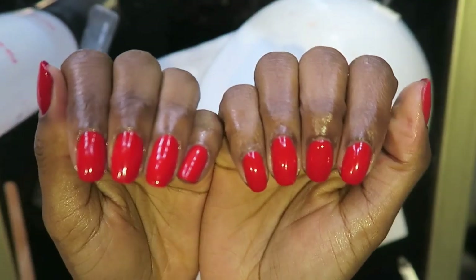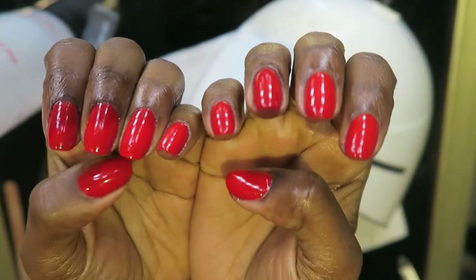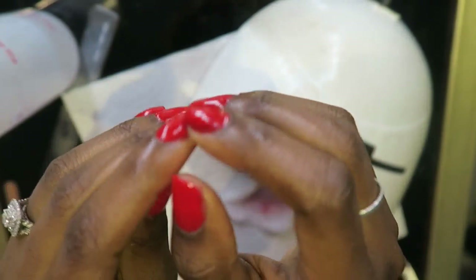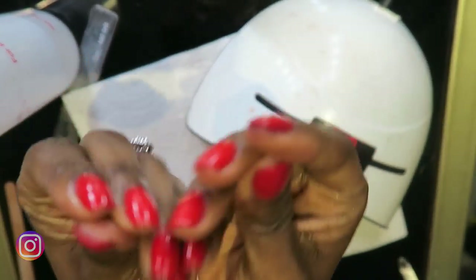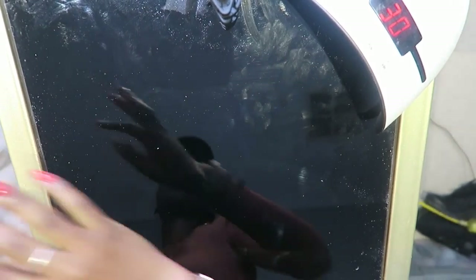This took me a few hours — I would say about two to three hours — but bear in mind I was filming this. I am not a professional; there are a lot of things I know I did wrong and a lot of things I skipped, but this is just DIY at home, doing my best. So yeah, that's my nail tutorial!